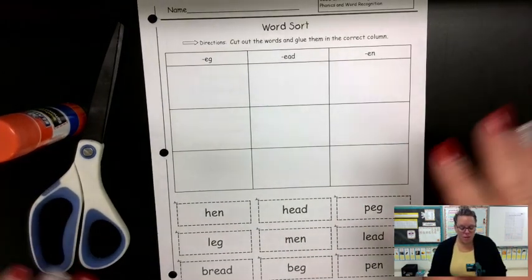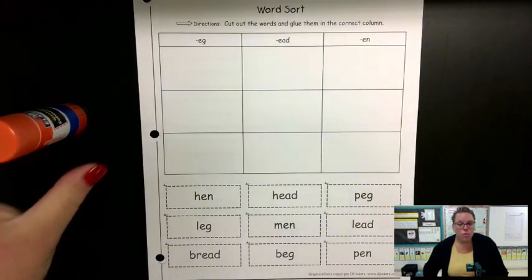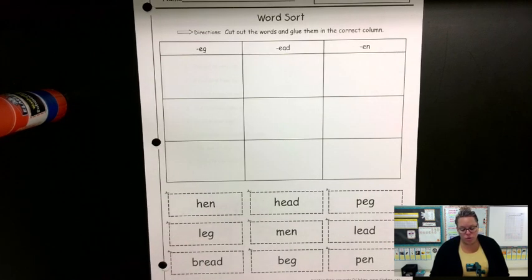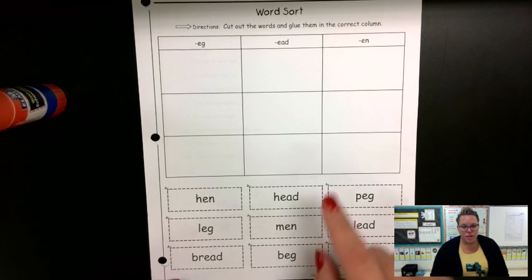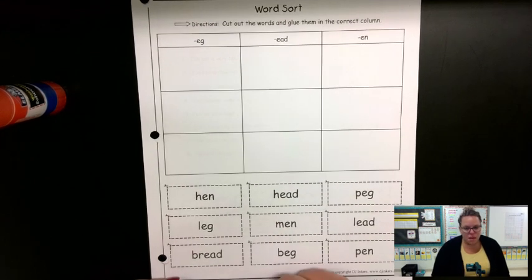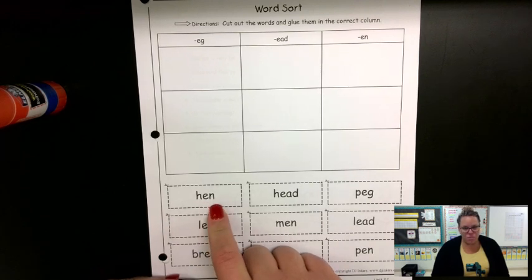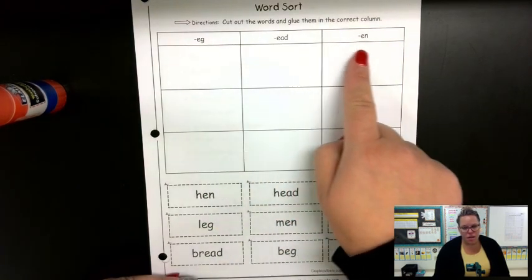This morning for your word sort, I wanted to just quickly show you exactly what you're going to do. With your word sort, what you're going to do is cut out these words that are down here and glue them into the correct column. What does that mean? It means I'm taking a look at the word hen. Hen ends with e-n, so I need to put it in the same area as the column with e-n.